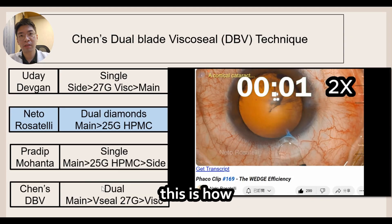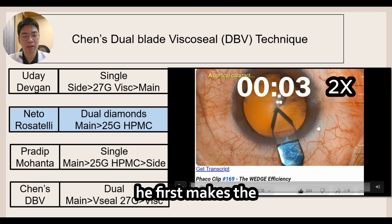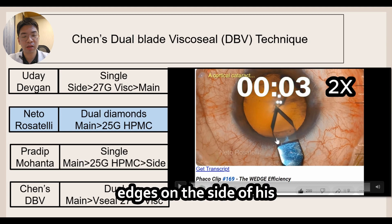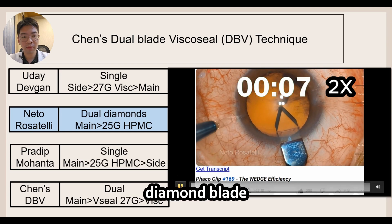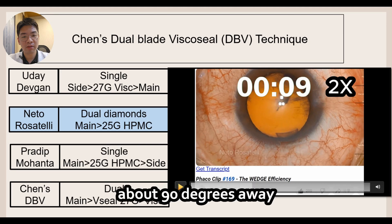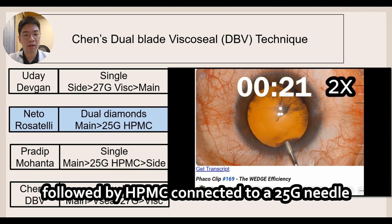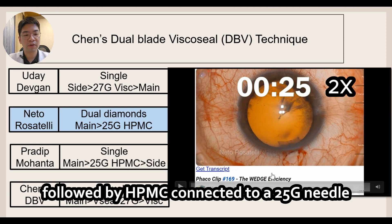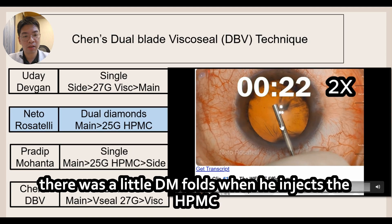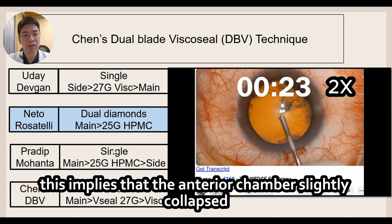Let's look at something different. This is how Dr. Netto Rosatelli performs his cataract incisions. He first makes the main incision with a diamond keratome — notice the dull edges on the side of the diamond blade — then performs the side port incision with the diamond side port knife about 90 degrees away. He then injects intracameral lidocaine followed by HPMC connected to a 25 gauge needle. There were slight Descemet membrane folds when he injects the HPMC, implying the anterior chamber slightly collapsed.